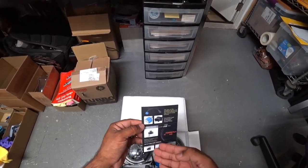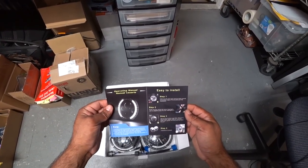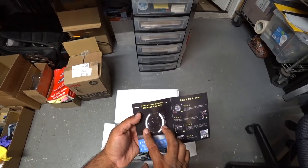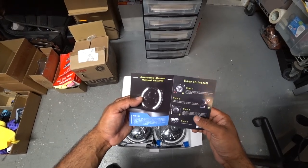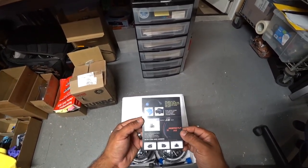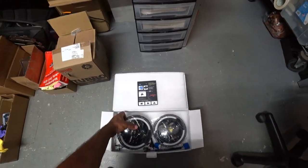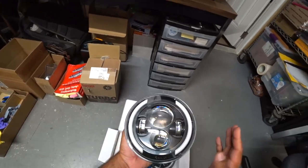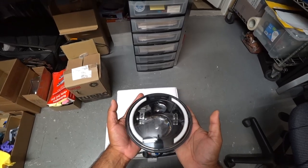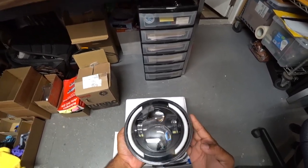First off, they give you pretty much everything you need depending on the type of harness you're using and if you're going to use left and right turn signals. It also has a halo ring, which I don't really care for — we're not going to wire that in. All I care about is the main headlight itself. If you're using a Jeep or something like that, these will be great for you. They come with the adapter and everything you need to make it work.